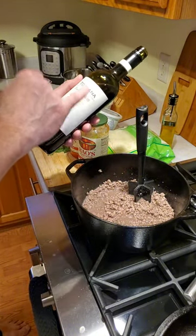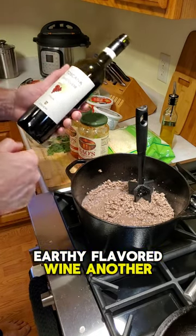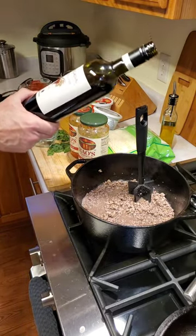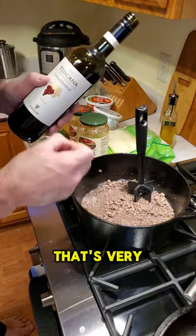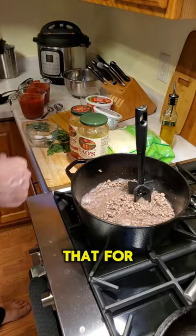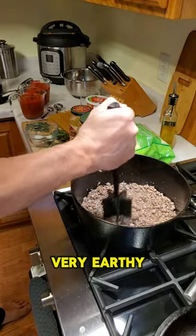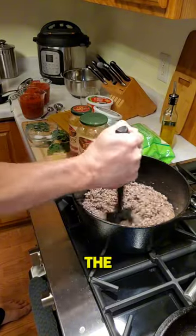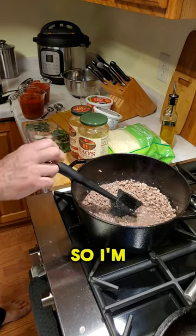For wine I'm using Sangiovese — you want a very bold, earthy flavored wine. Another one I usually use is Carmenere, which is also very earthy and very robust. I recommend those for your meat sauce. You want a very earthy, flavorful, bold meat sauce that will combine with the pasta and the other delicate ingredients.